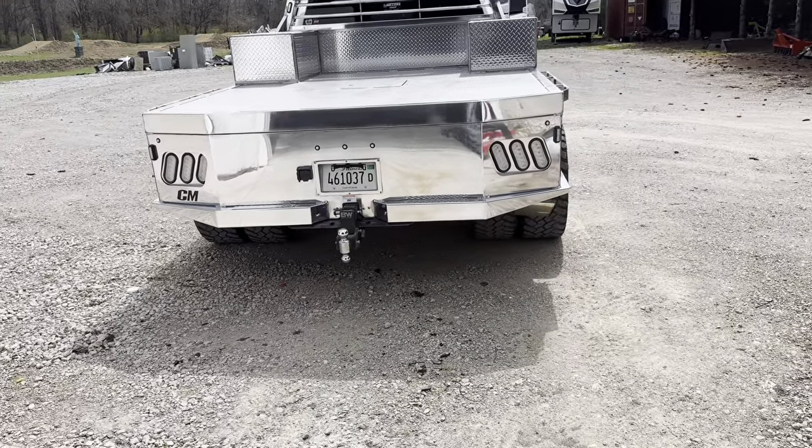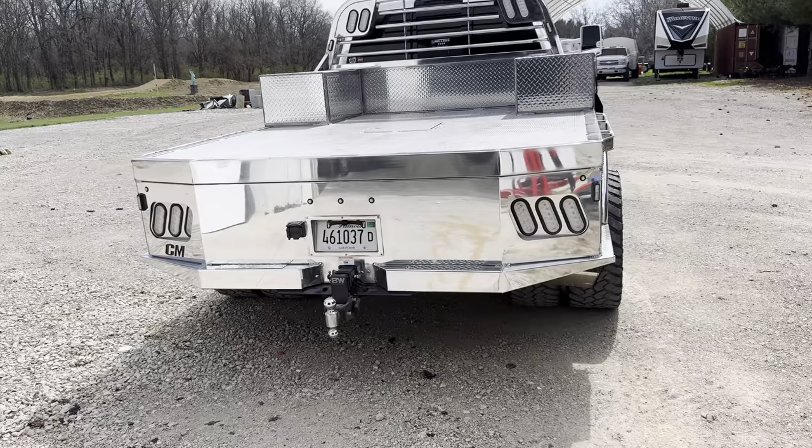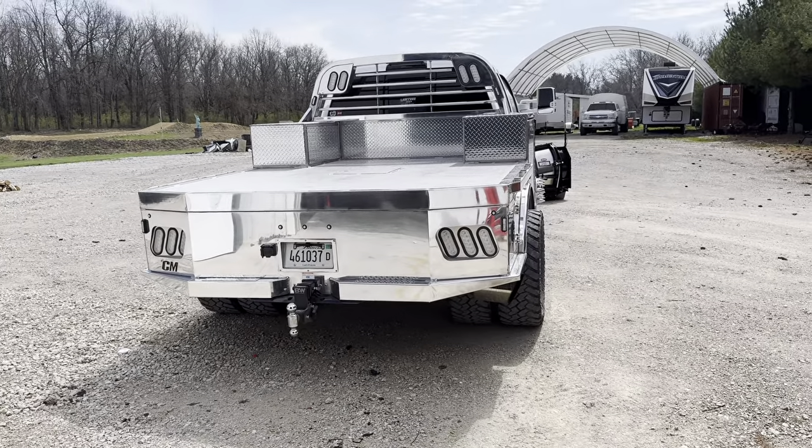As soon as those stickers get done drying I'll get it peeled off and we'll do one final walk-around video of the entire truck.